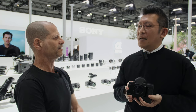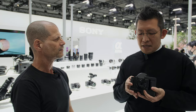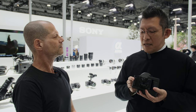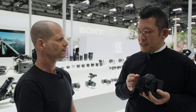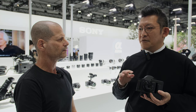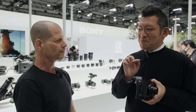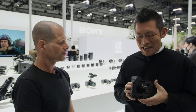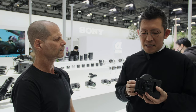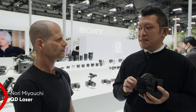How about pricing and availability? We will sell the device with this combination and the market price will be around $1,000 USD. The camera itself costs around $800, and actually the device alone is much more expensive than that. However, Sony provided huge support on this project, so you can buy the full bundle for around $1,000 USD.